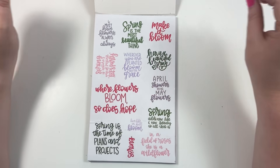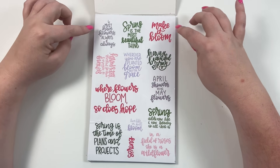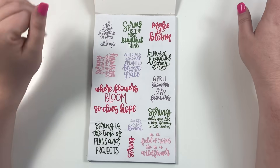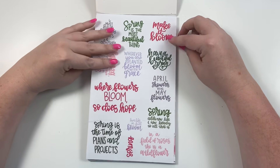These are clear spring quotes in a bunch of different colors — a purple, a green, and different shades of pink. I lettered all of these, so these are different spring quotes in my lettering.